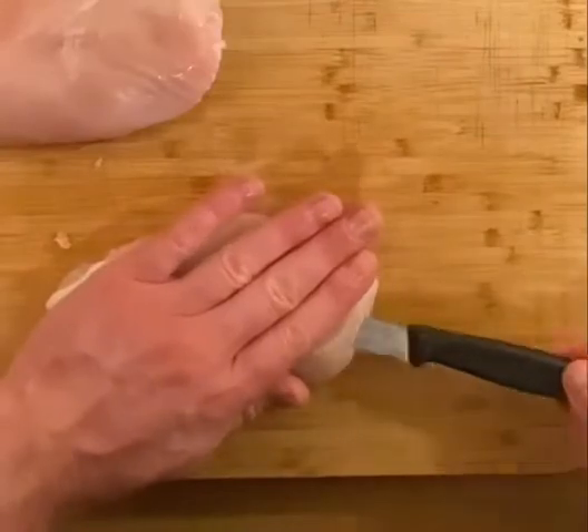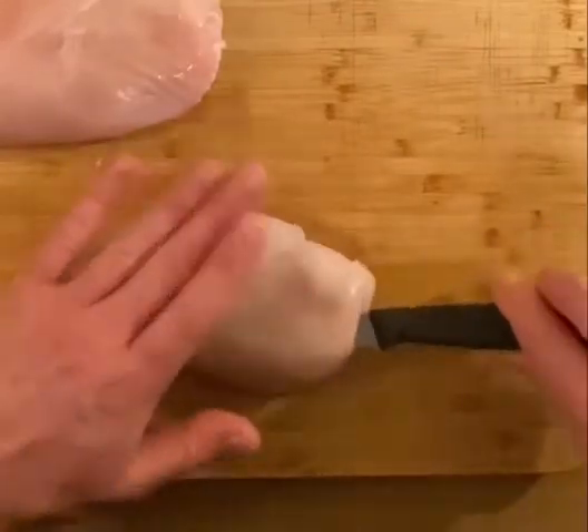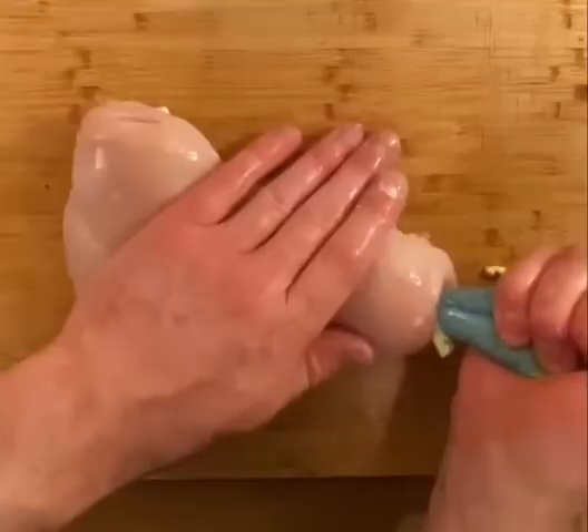I pierced the chicken with a small paring knife, being careful not to pierce the breast. Then I fill her up with butter.